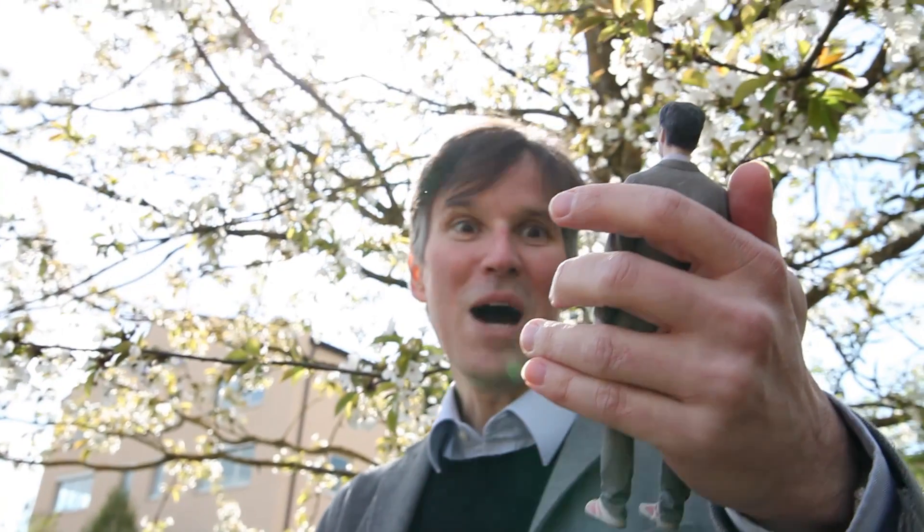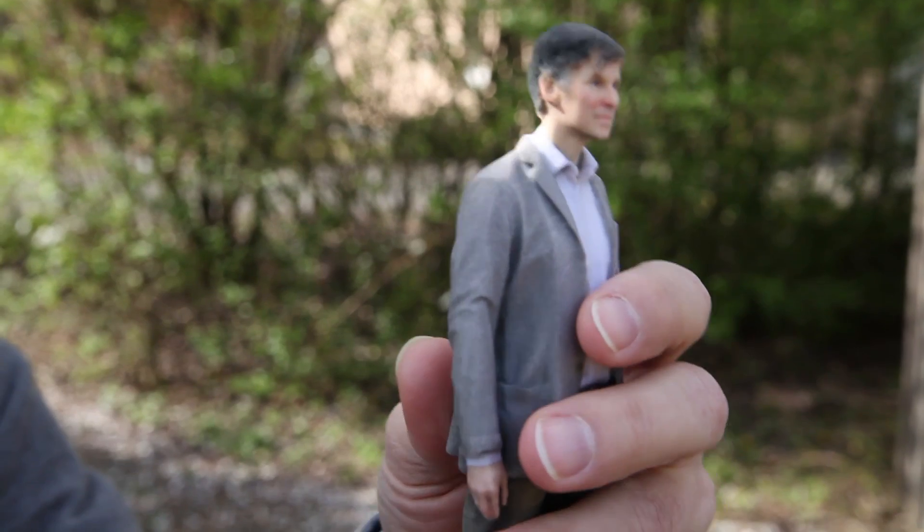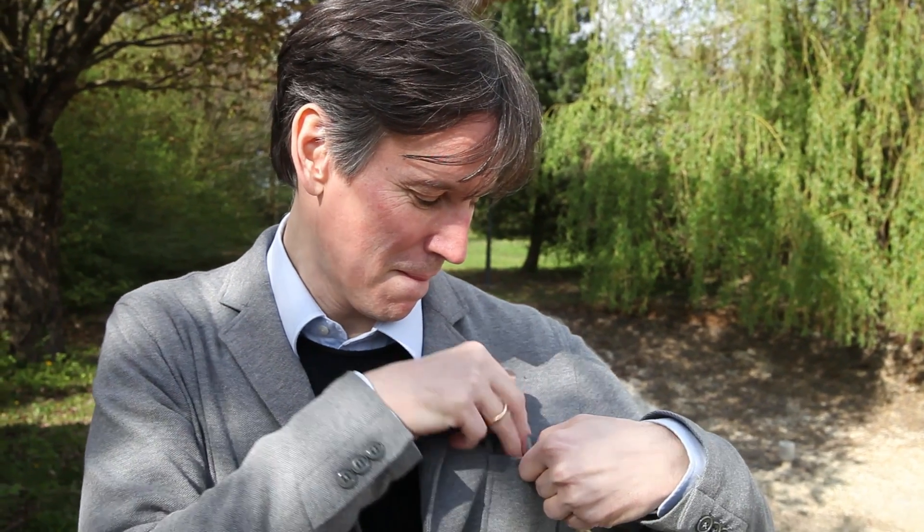The result is pretty amazing. Every detail is exactly where it should be. It's not cheap — you have to pay between 200 and 500 euros. But you can't make a present more personal, don't you think?